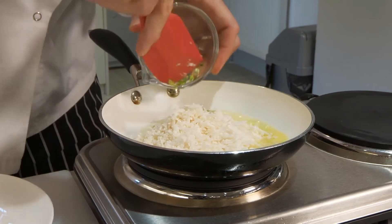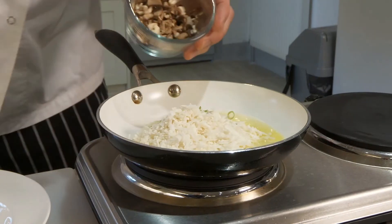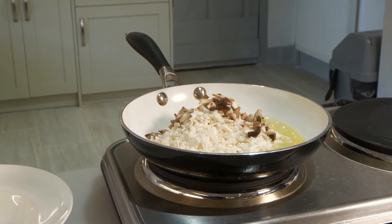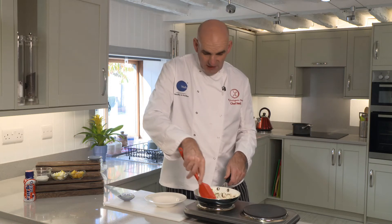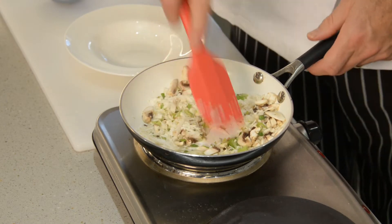Really nicely finely chopped spring onions, some mushrooms. Give it a little stir and then we're going to add in the spice, and then we're going to cook it for two or three minutes, just so it goes nice and soft.